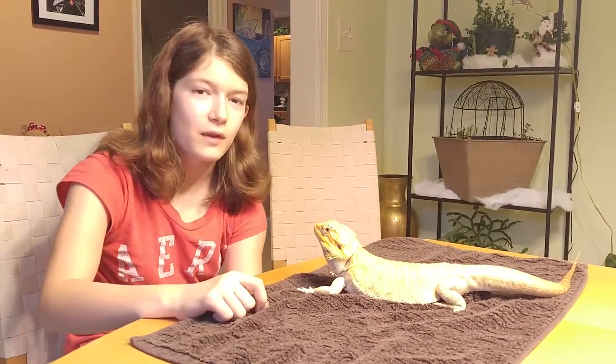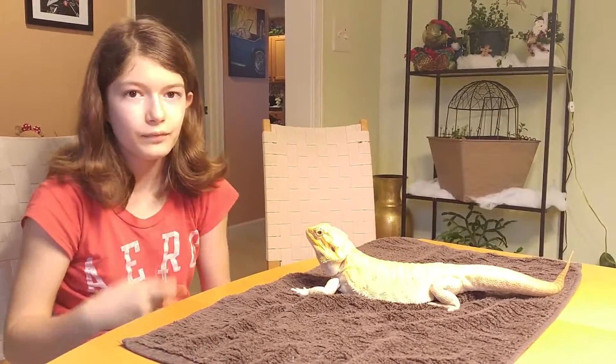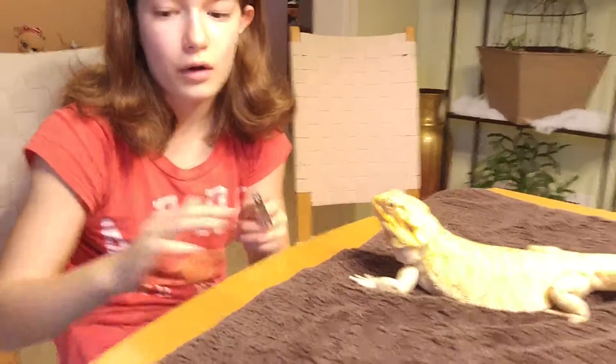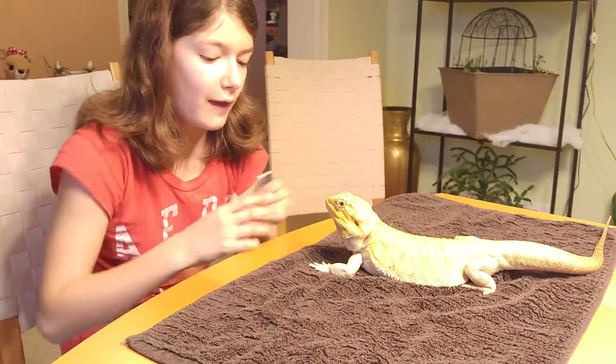Hello everyone and welcome back to another video. Today we are going to be showing how to cut your bearded dragon's nails. You need a pair of nail clippers, and if you're doing it on a hard surface that may be cold, bearded dragons don't really like that, so I would put down a towel.